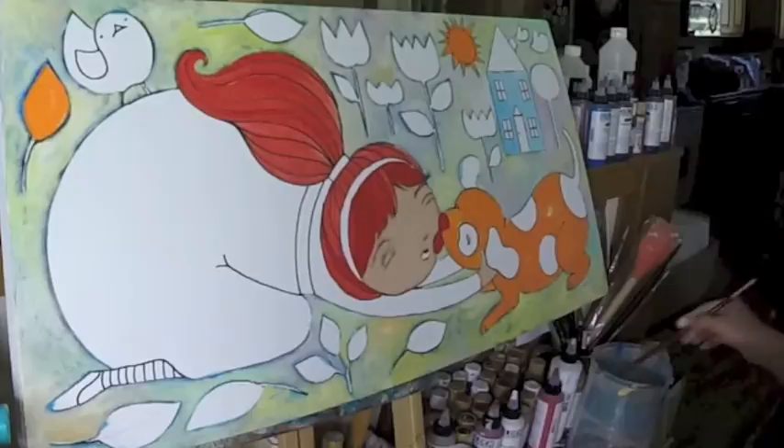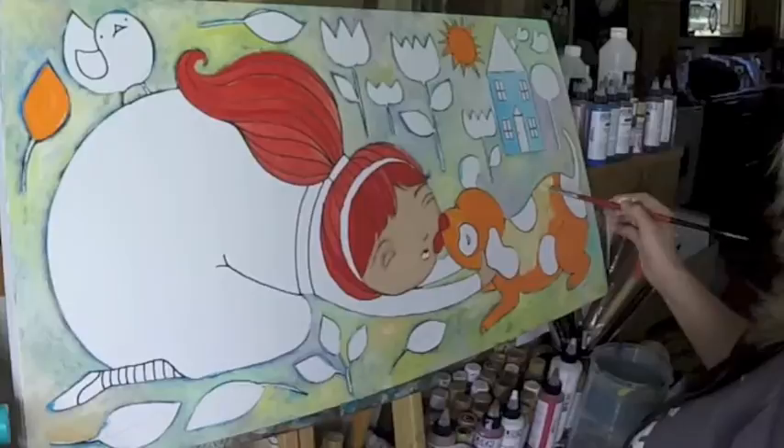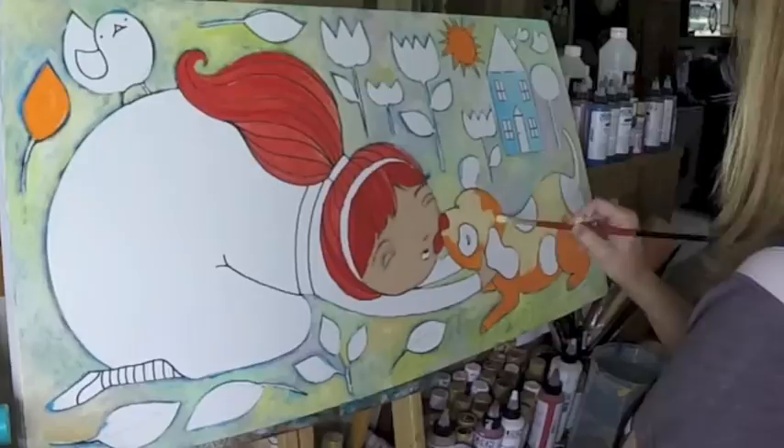That first layer of paint on her face and hand was just a base coat, just to get some color down so that the white canvas was not showing through. Put in a lighter coat. While that dries, move on over to the puppy.